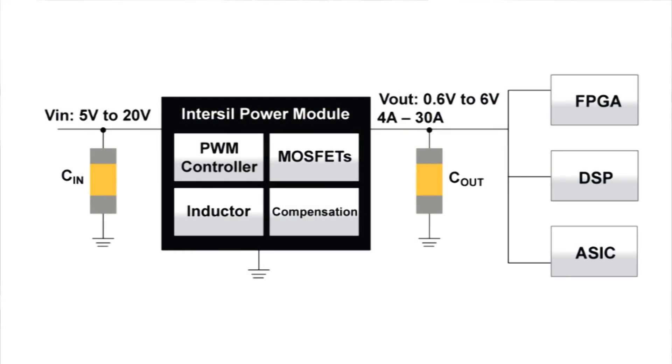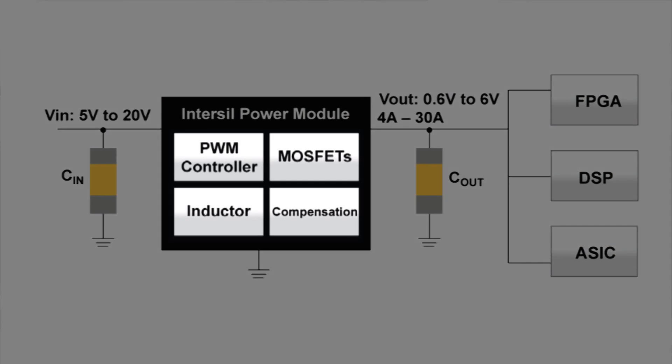Using power modules makes designing your power supply very simple. There is no longer any worry about selecting the proper components such as drivers, MOSFETs, and inductors. These components have been designed into one convenient package.